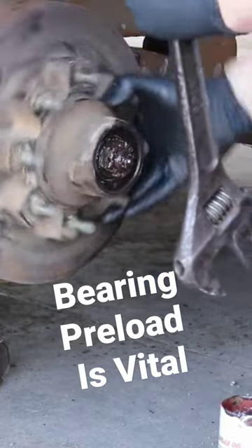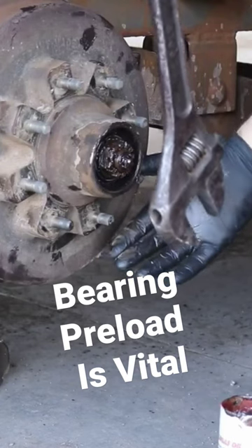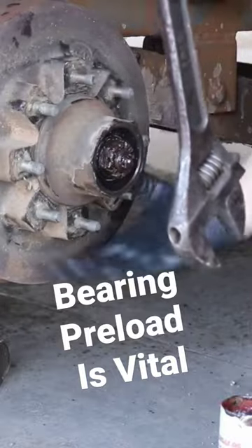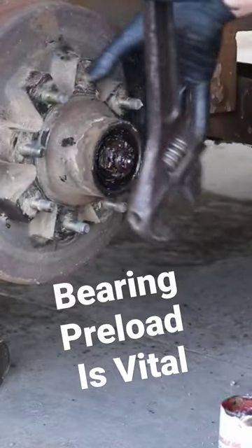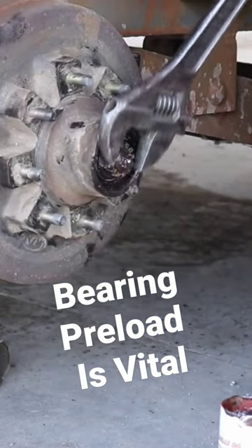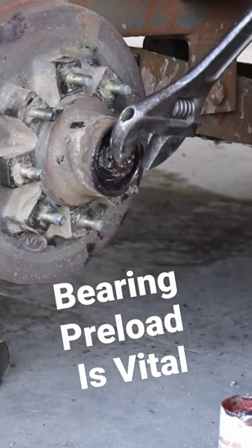Once that nut is properly tightened, I'm going to back it off and then go to where it's just barely snug, and that's where I'm going to set my cotter pin.